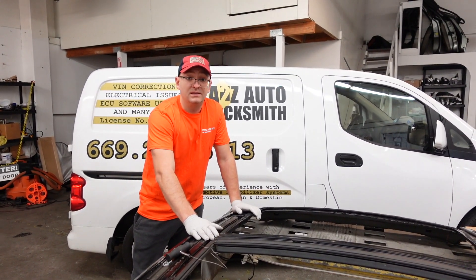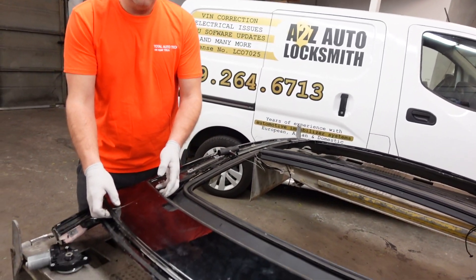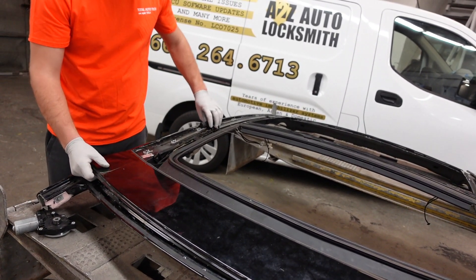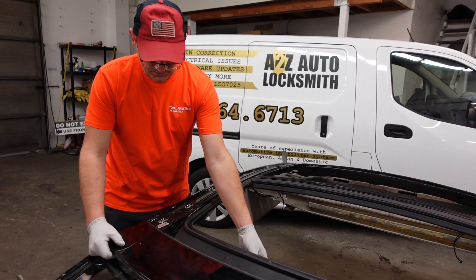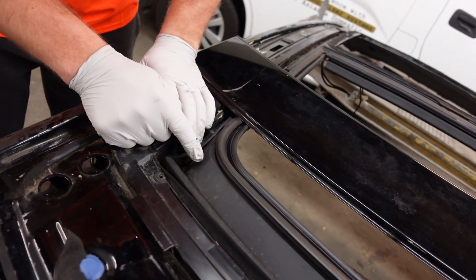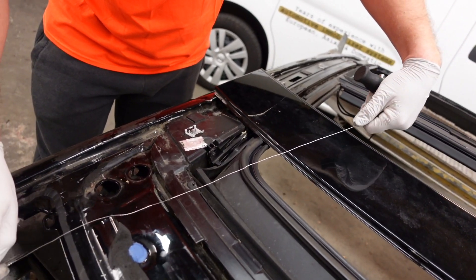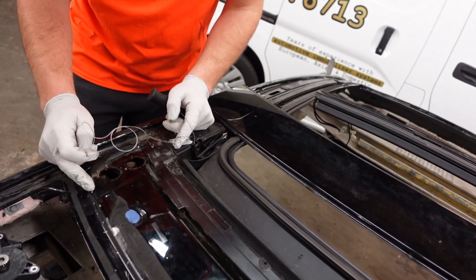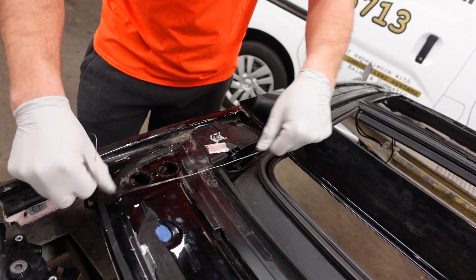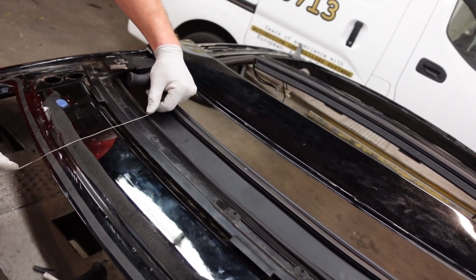If you decide to replace or upgrade to the next generation roof, you need to first remove the top cover. Under generation 2.1, you can pretty easily remove it if you have the right tools. For example, you can use a wire to cut it through. For water drain purposes, Tesla did not use any lubrication or compound in this area. So it's pretty much a little hole which you can use to insert a wire, and then you can slowly go all the way around.